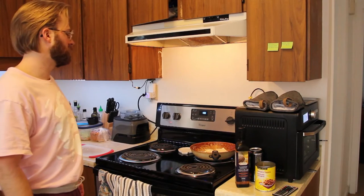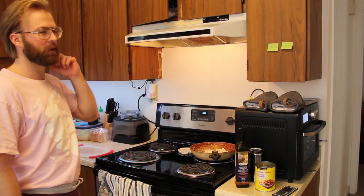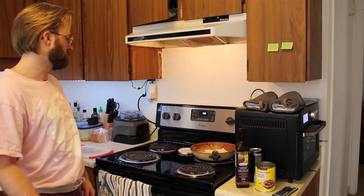Hey guys, welcome back. I'm going to show you what I'm going to eat for my lunch — well, brunch basically. It's brunch food.